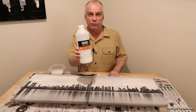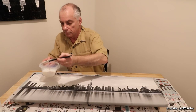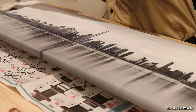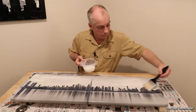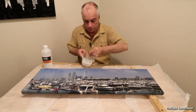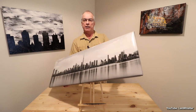I will apply three coats of the Liquitex My Gloss Varnish. This is the final picture ready to hang up on the wall.